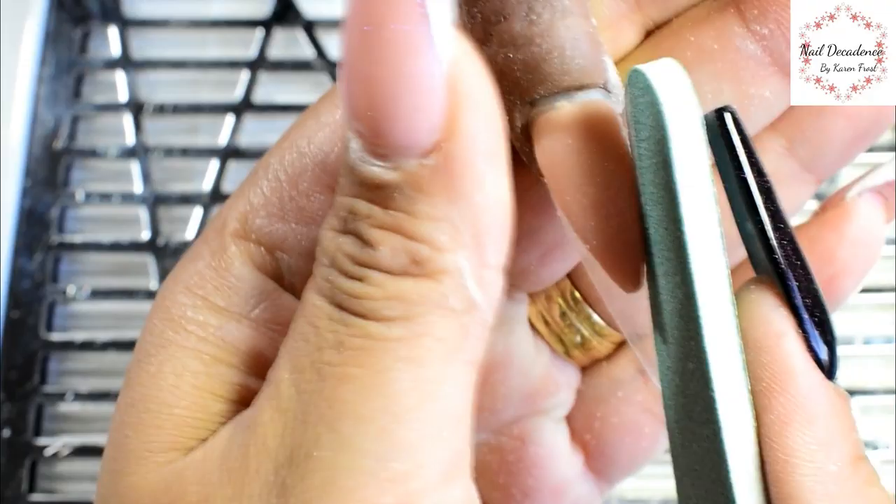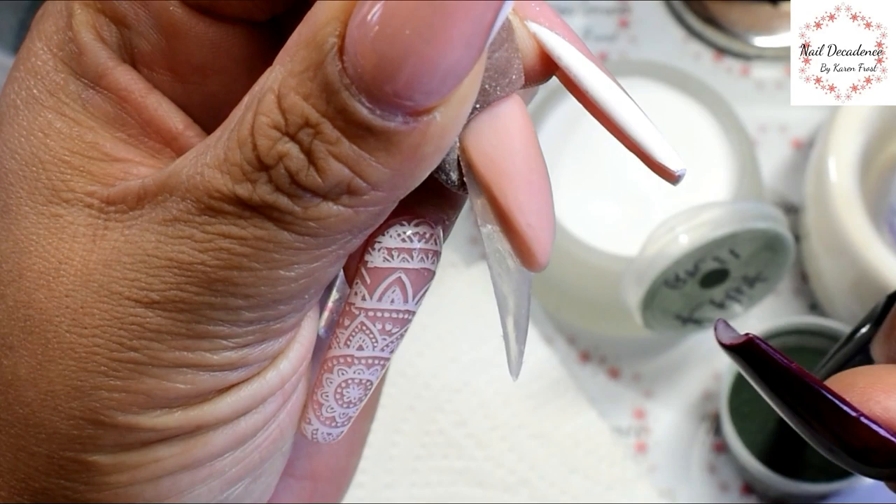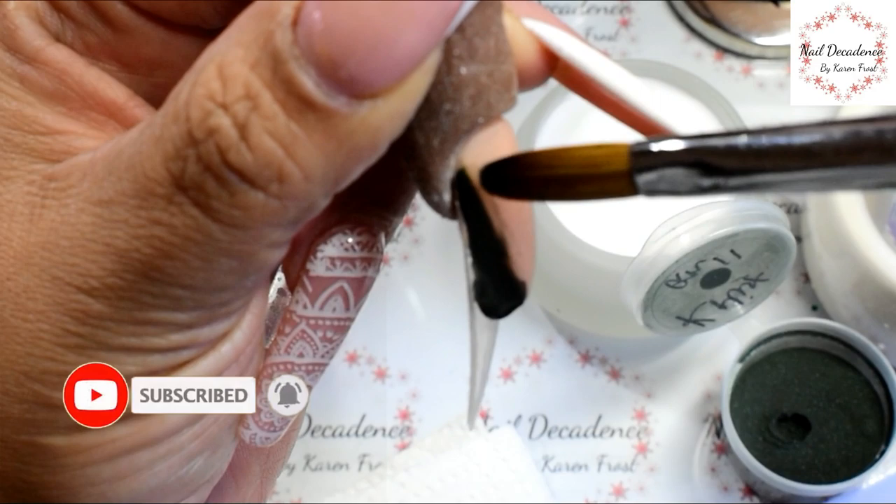I've allowed the nail bed area to set up and go hard and I'm just filing it in. I've included the filing in this video - if you don't want to watch it, feel free to fast forward. Some people like to see it, so I've left it in. That's how we get those beautiful sharp lines - by filing in the walls of each section.